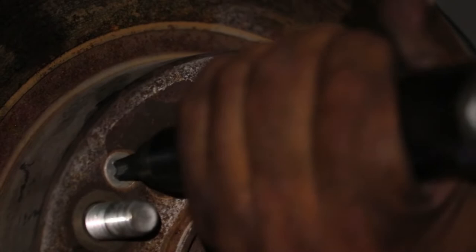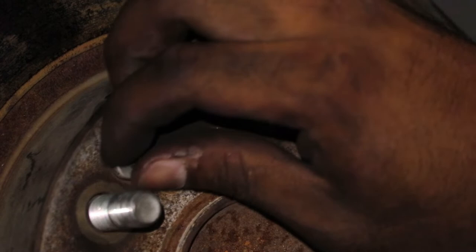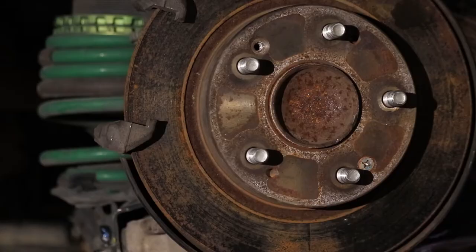Removing old rotors from cars like this can be terrible sometimes. They have these Phillips head screws that secure the disc to the knuckle — this is done in assembly. If you've never done your brakes, use a power screwdriver or impact screwdriver and you'll be good to go.